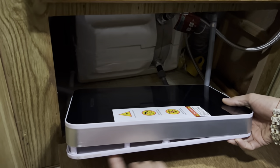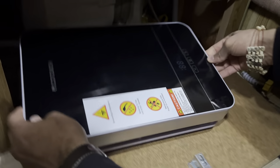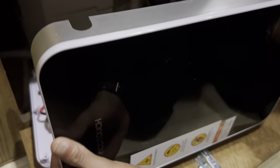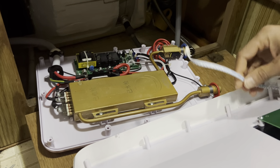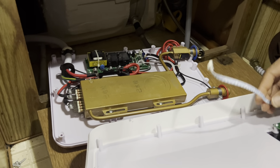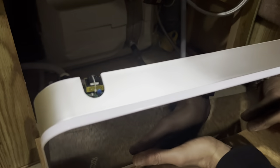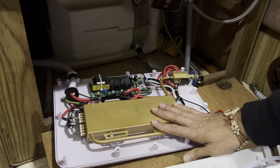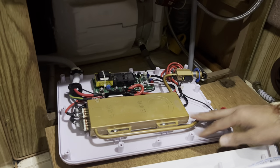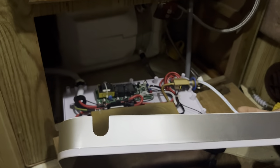There are screws on the bottom right here — just take them all out and pry it open like that, and it'll come off. Do it very slowly because there's a wire you have to detach. When you put this back, make sure the wire is not near the heated elements so it doesn't affect them.